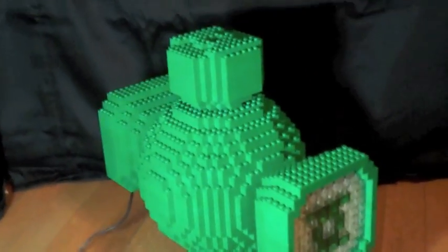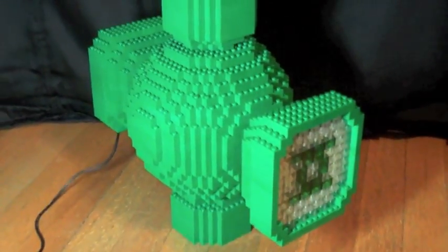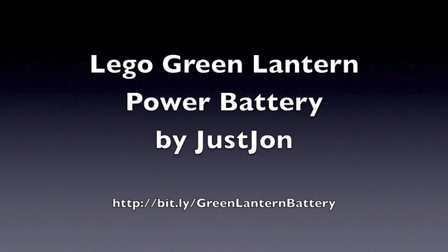And that is the Green Lantern power battery.